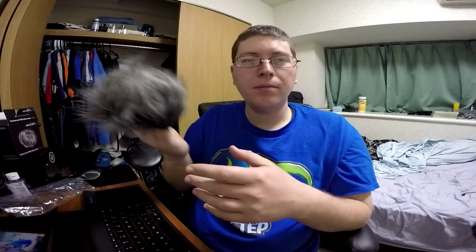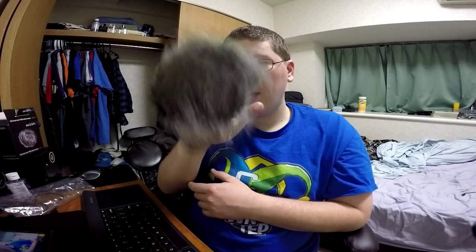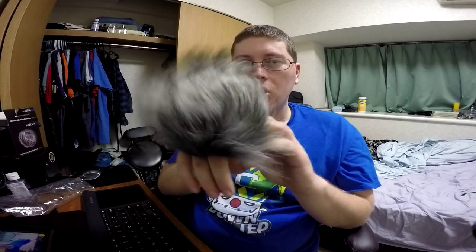Right now, rocking the Zoom H1 with no windscreen thingy. So I'm going to slap it on real quick so you guys can hear the differences. I'll do some heavy breathing, some more plosive noises — P's, T's, things like that — so you guys will get a better idea. Stay tuned.